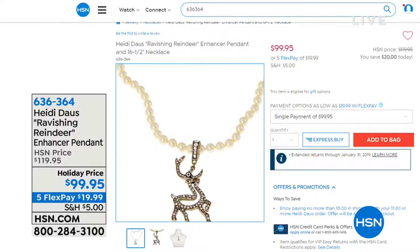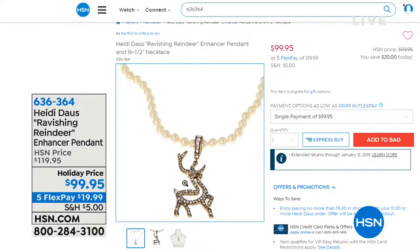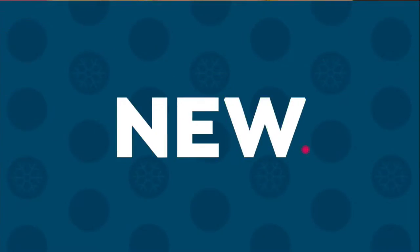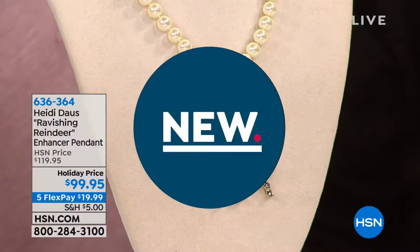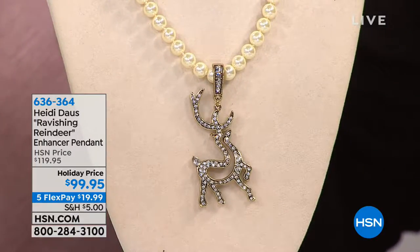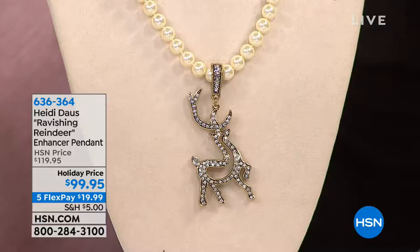Enhancer pendant. This guy is brand new, so nobody has ever seen him before. He launched on hsn.com, I think it was seven days ago. Half our quantity is gone — are you kidding? He is $119, we're doing him for $99.